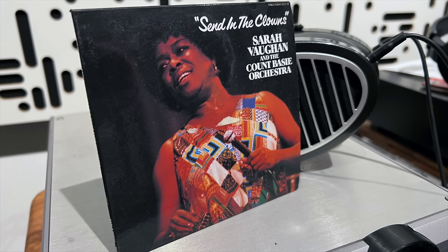Then it was time for Sarah Vaughan with Count Basie. Her voice is so powerful and soulful, and the orchestra is wow. All of that played so well over the XS — the clarity to hear into the soundstage and everything was really a joy.